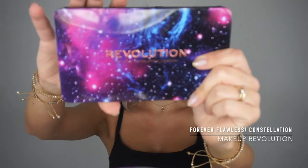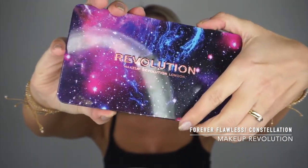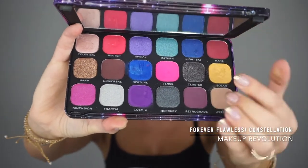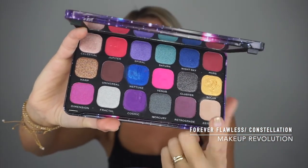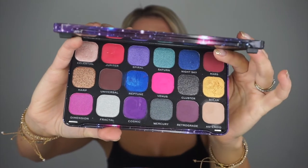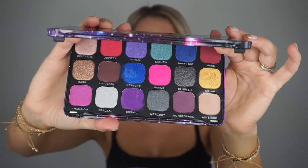We're gonna try to create something that's gonna stay on all day long. For that reason I decided to go with the Makeup Revolution Forever Flawless Constellation palette, as I love these super bright colors. I did a video using this palette before and I'm just gonna do another one quickly.